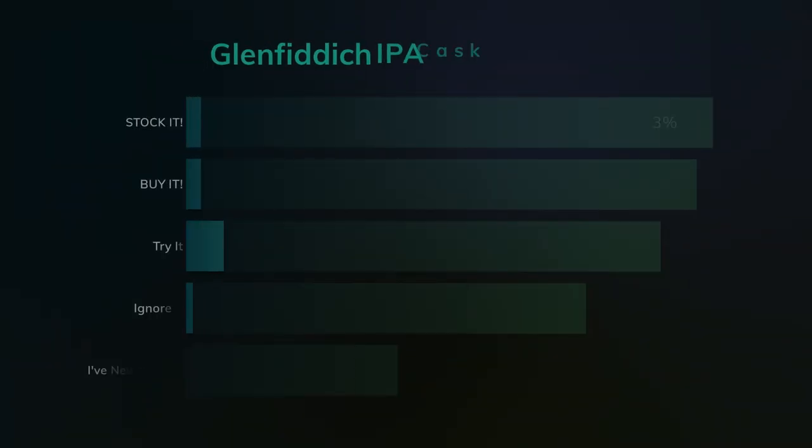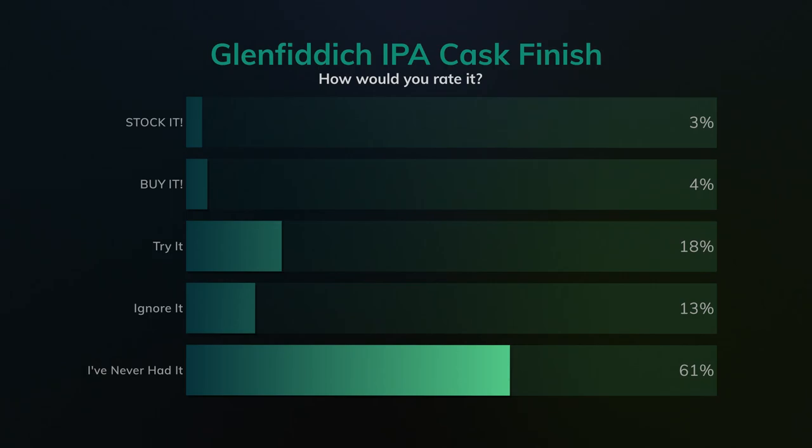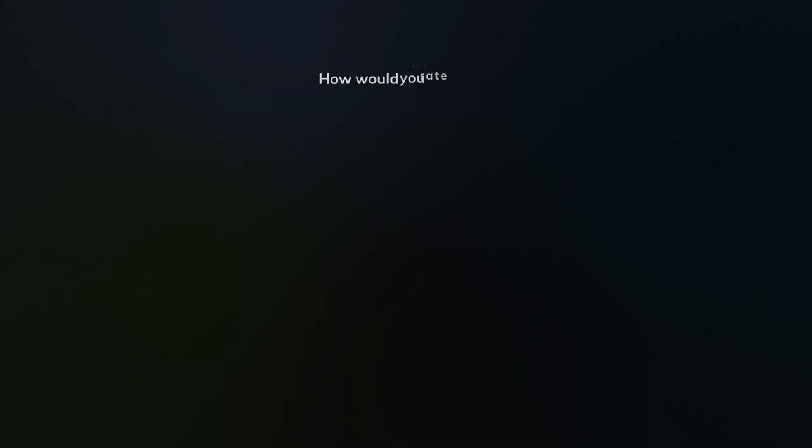Because of that and many other reasons, I'm going to give this a rating of 'try it.' I tried something new this week on YouTube — they have the polls. I asked you guys what you thought: if you've had this before, what would you give it? The answers were interesting. 61% of people have never tried it — that's fair. 13% said to ignore it, which I thought was high. 18% said to try it. 4% said to buy it. And 3% said to stock it. Out of 239 votes, that's about 7% saying you should either stock it or buy it, and another 18% saying try it — so approaching 25% of people say you should probably have this in your face.